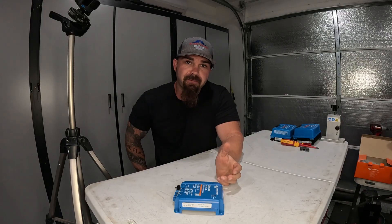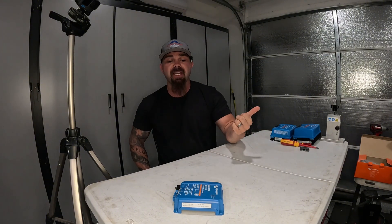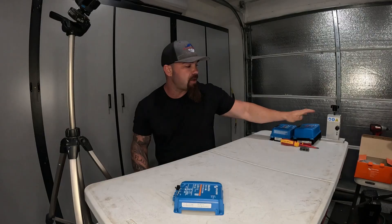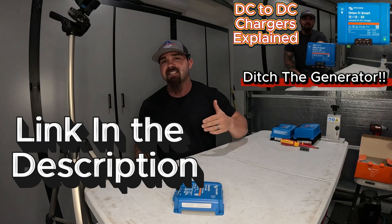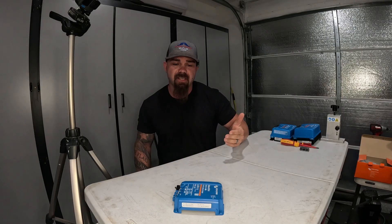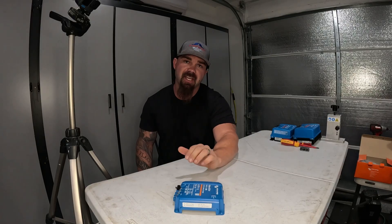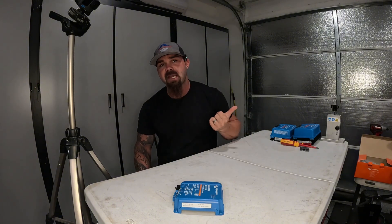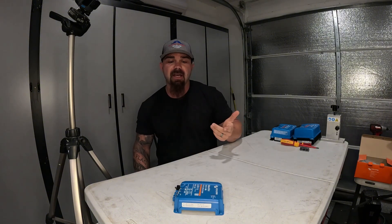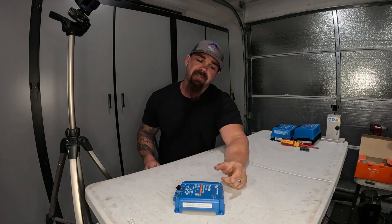If some of this is sounding a little foreign and you're not really sure what the application of a DC to DC charger is, please go to the page and look up the video we did on the 30 amp DC to DC charger. It's much more in depth on what a DC to DC charger is, when it's needed, and what it does. This video is more of a review on the 50 amp alternative that just came out, so check out the 30 amp version video to get up to speed.